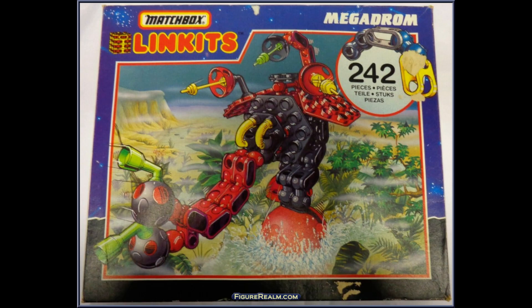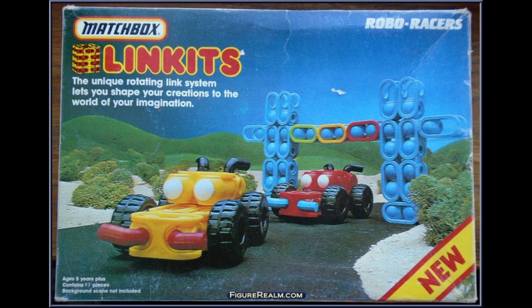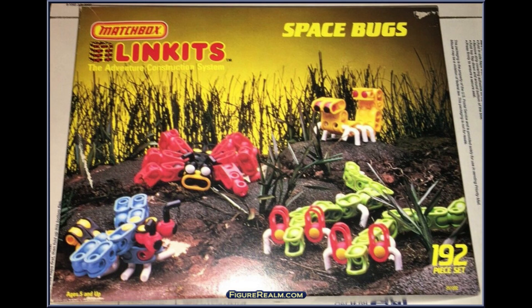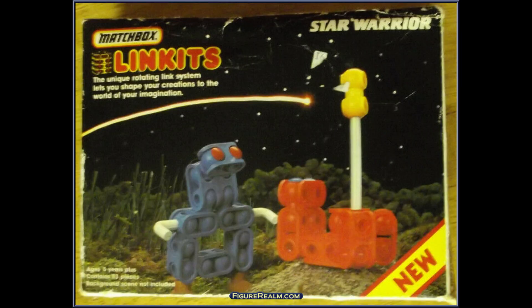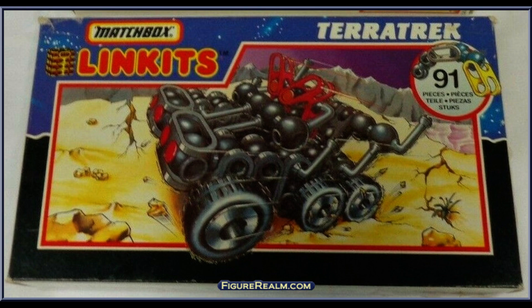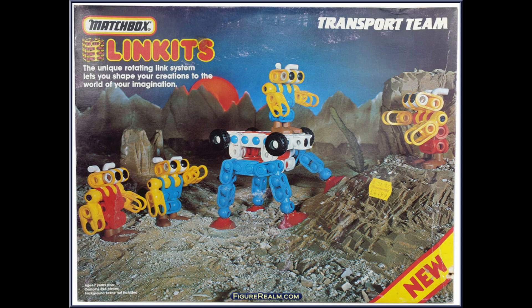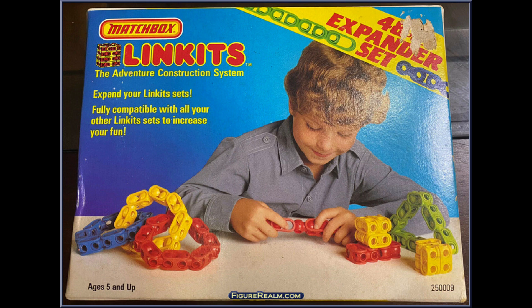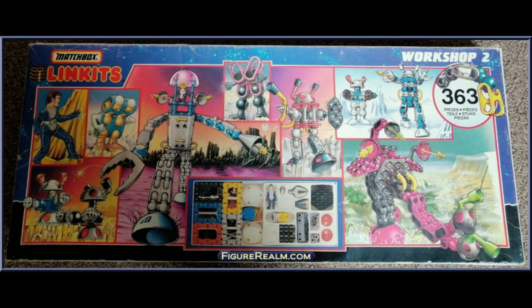The box sets were: the Chicken Monster, Dinosaurs, Green Beast Master, Robots, Megadorm, the OT-40 Ship, Radions, the Robo Racers, Robot Space Bugs, a Space Monkey, Space Walkers, Star Warrior, Terra Tech, Transmission Team, the Transport Team, and the Space Station. There were also bigger box sets to let you build your own: the Expanded Set, the Expander Workshop, the Workshop One, and the Workshop Two.